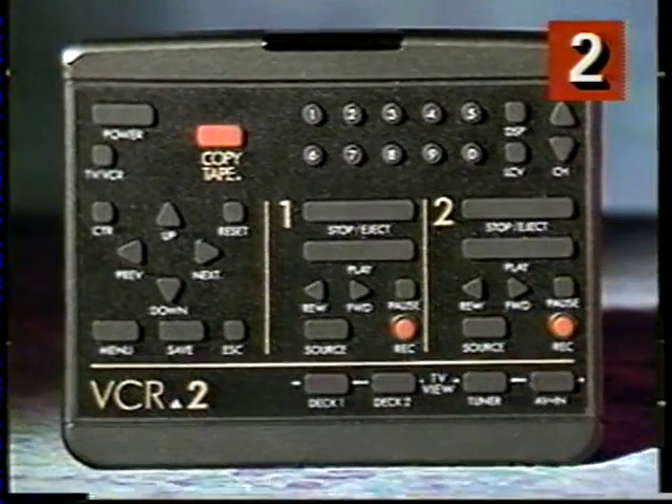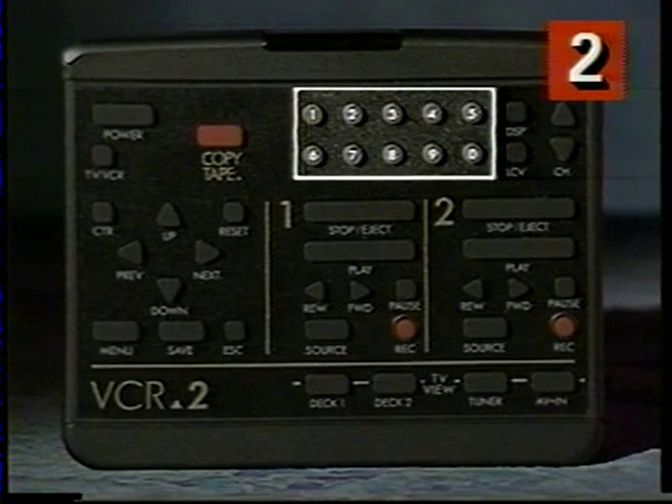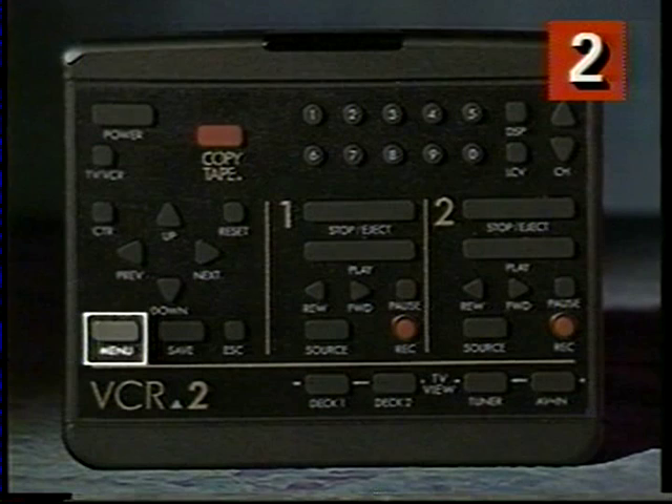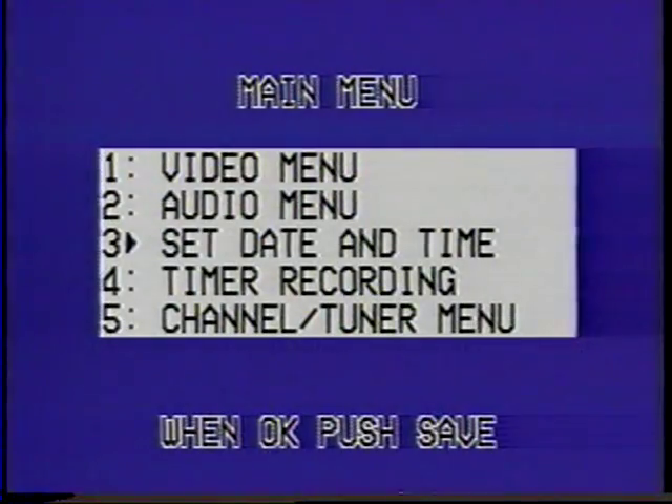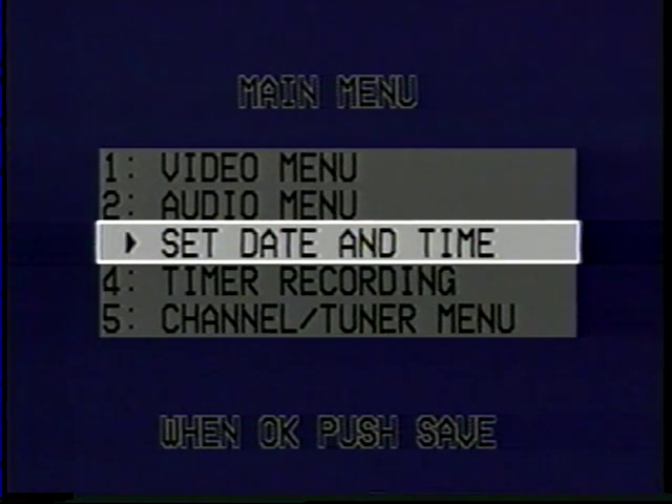To set your clock, use your remote control. Your remote control makes it really simple to change settings on your VCR2 because it has these numeric buttons. First, you press the menu button, which is on the left side of your remote control. If you look at your TV, you'll see the main menu. All the on-screen programming menus are listed here on the main menu. On-screen programming is a great feature of your VCR2 that makes it easy to view and change VCR2 settings right on your TV screen.